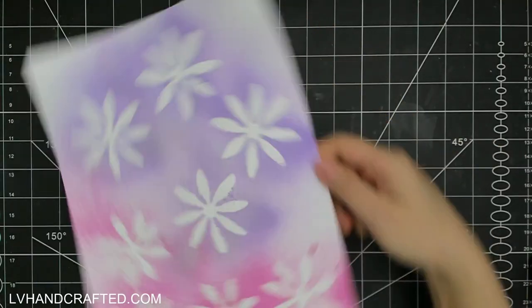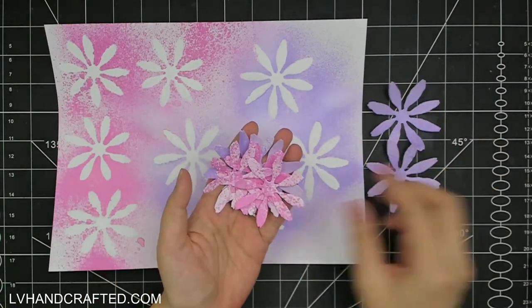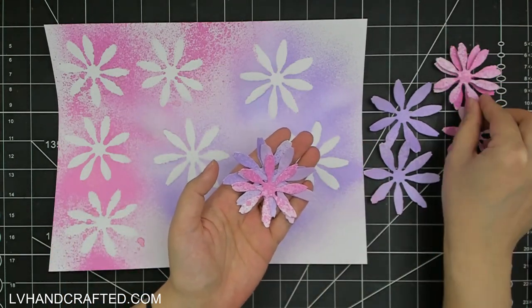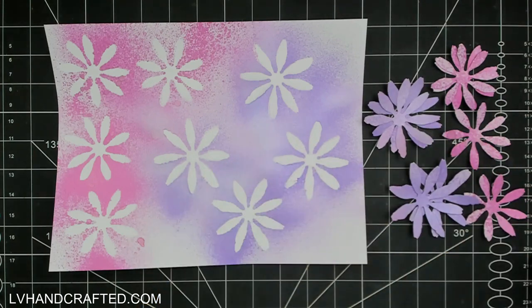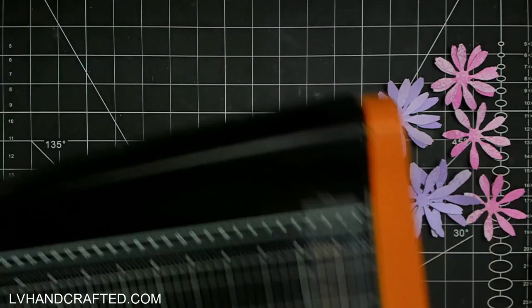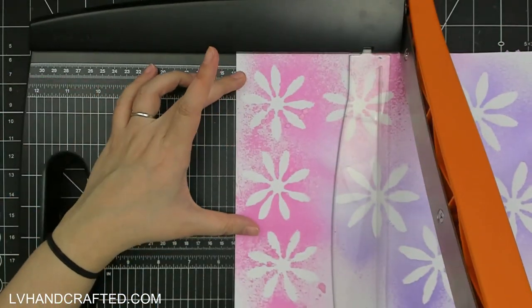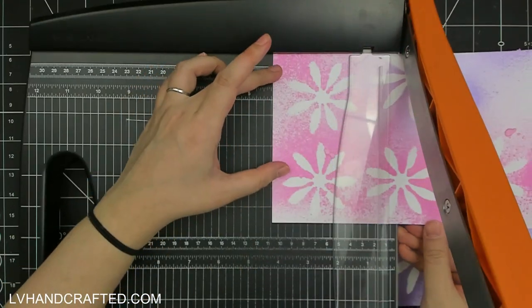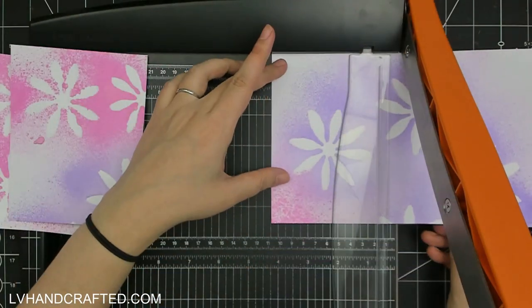What I'm spraying with is from Imagine Crafts and they're called Fireworks — they have this gorgeous shimmer that the camera really doesn't do justice to. By laying my die cuts over that white cardstock, I get a nice stenciled, kind of negative image — or I guess it's more like masking — but I get the negative image of the flowers, and now I can just cut this sheet down into panels to use as backgrounds.